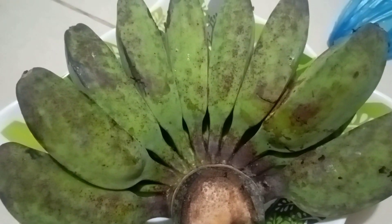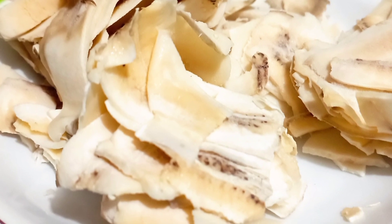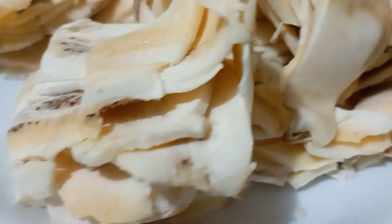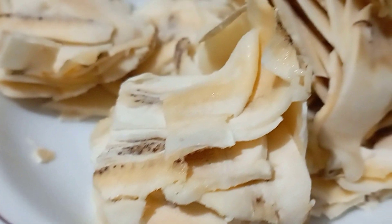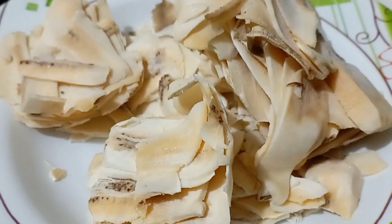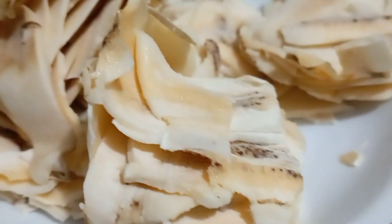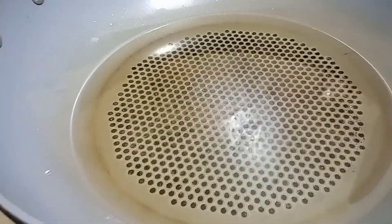We are going to make banana chips — my favorite chips! So I have here the peeled banana, and I grated them. Actually, I don't use a knife for this; I use a peeler, that's why it looks like that. And I put these in the freezer. Here we go — put the oil in.